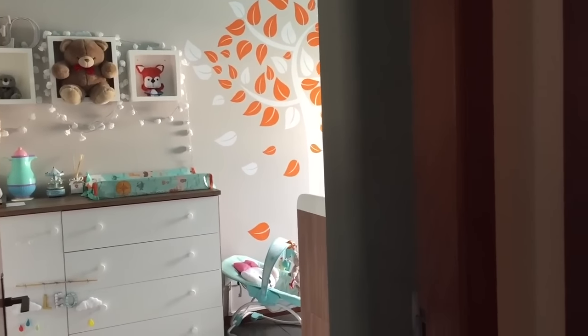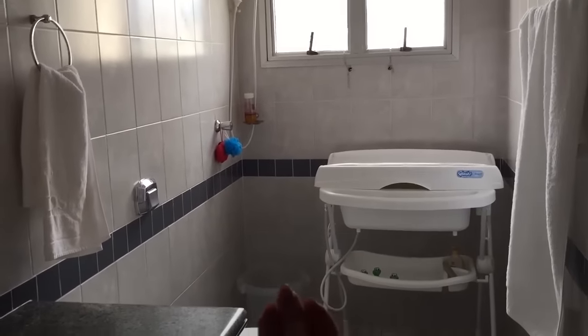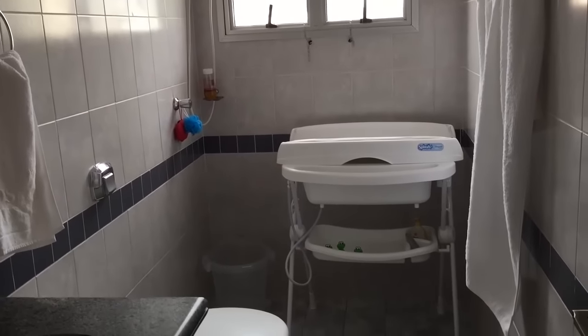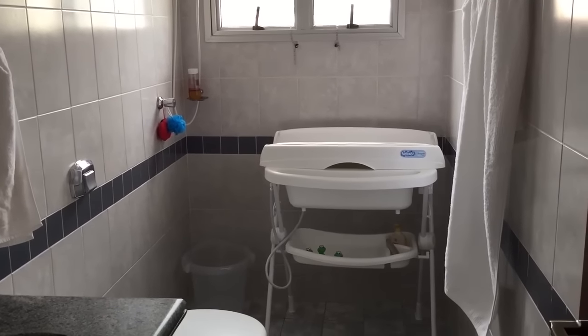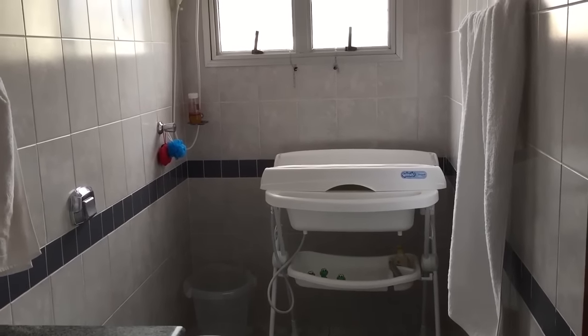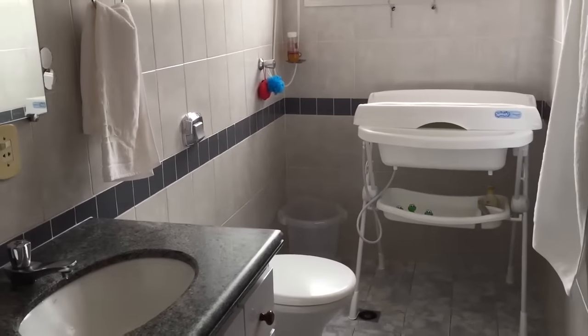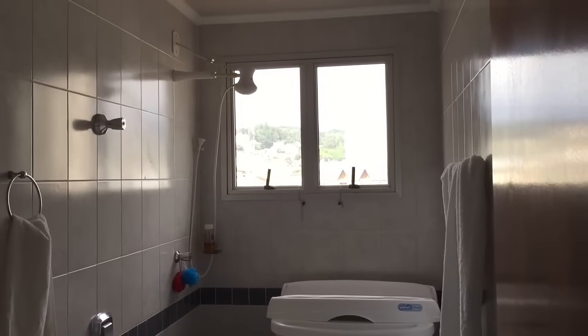Uma outra coisa que eu fiz também, pra facilitar a hora do banho, é que esse banheiro fica bem ao lado do quartinho. Então eu já coloquei a banheira ali, e eu mandei tirar o box desse banheiro, porque vai ficar muito mais fácil na hora de encher a banheira, dar banho, usar o trocador. Achei que facilita muito você ter um espaço que pode colocar a banheira sem box. Esse apartamento é antigo, então o box era de acrílico — um dia eu coloco outro box aqui. Como eu tenho a minha suíte, esse vai ficar meio que como o banheirinho do Léo, bem do lado do quartinho dele.